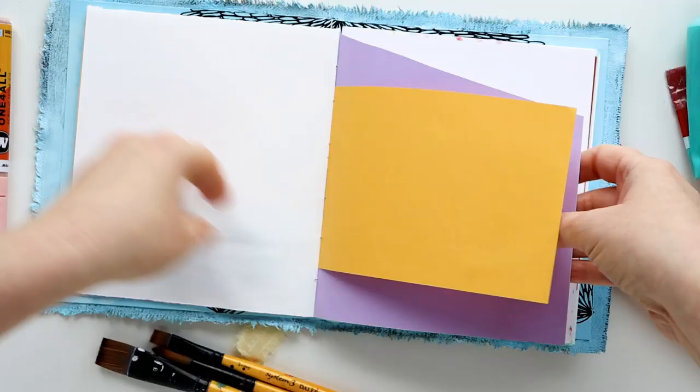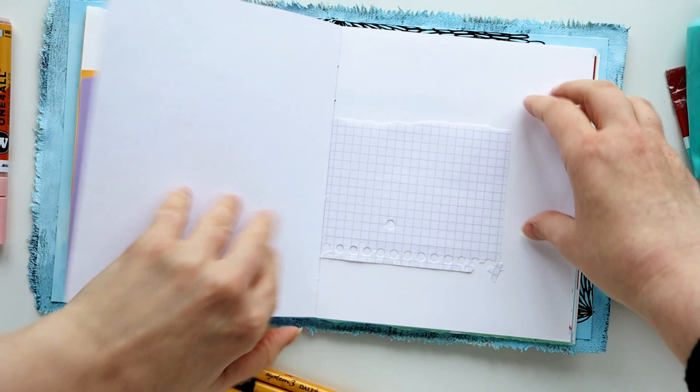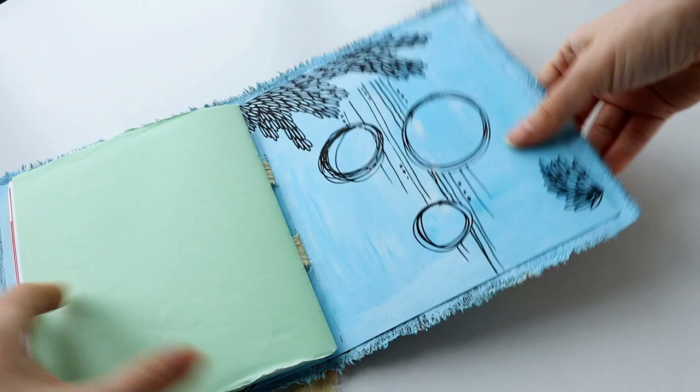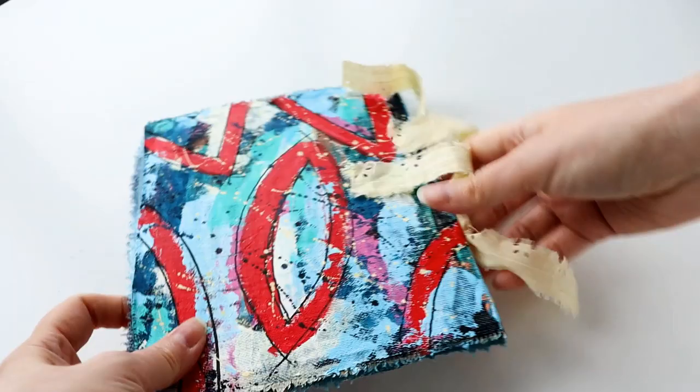I thought I would take you through a couple of pages in this book and hopefully it will inspire you for your own DIY art journals, or even if you're just working in a bought art journal. I have no particular plans for these pages but I do want to use some ephemera. I just picked some color that will contrast with the orange page. There's a mix of different surfaces in this book — colored paper, drawing paper, all sorts of different arty bits and bobs.